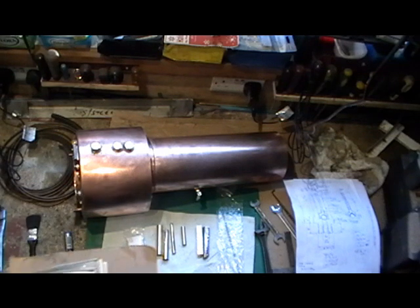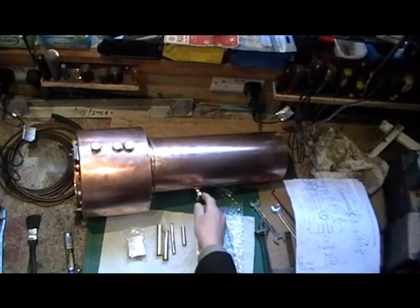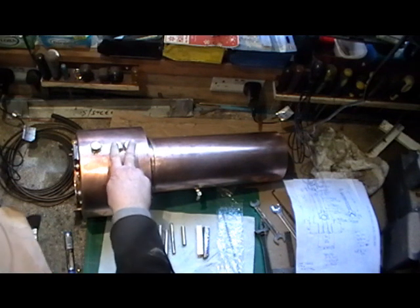Hello everybody. Right then, I'm back in my workshop this morning. I think my last video I was showing you my making these clack valves for my boiler. I'm carrying on with my fittings now for the boiler and I've decided to come in this morning and make a start on my two safety valves.